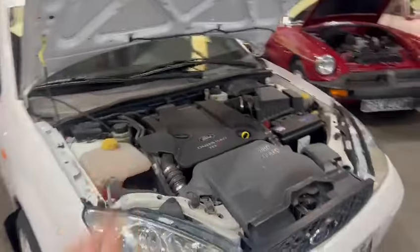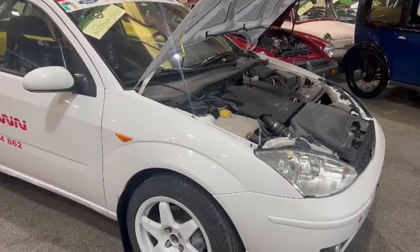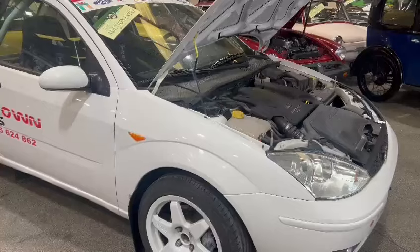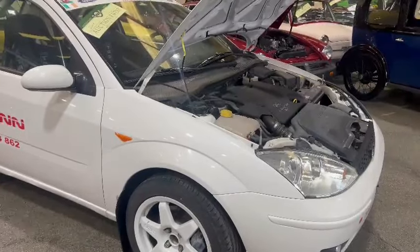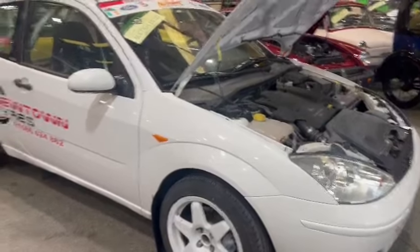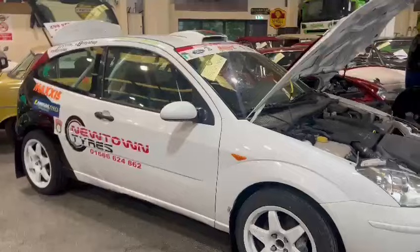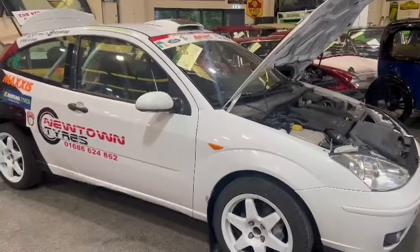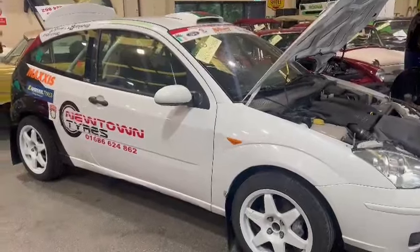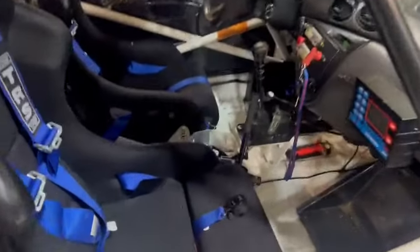So I suppose the first thing someone's going to do is take that TDCI out and put in a Duratec. It would make sense, wouldn't it — you can't really do a lot with the diesel side of things, which is a shame. I mean you could use it as a rally car, but to get the most out of the car, I could see it with a Duratec in there and away you go — you're 90% of the way there to a rally car build, to go on stages and such like.